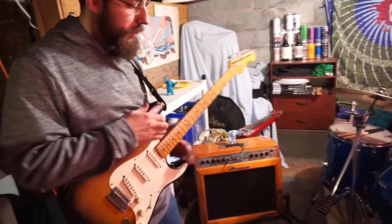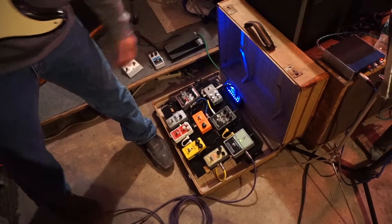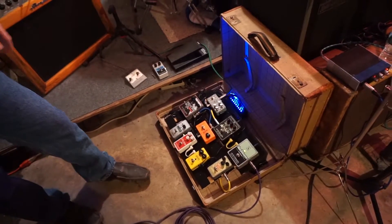And then this is my pedal board — I made it homemade. This is my grandpa's suitcase from before he was in the army. It's got his initials on it. He was a veteran from World War II.